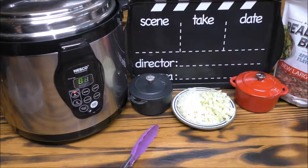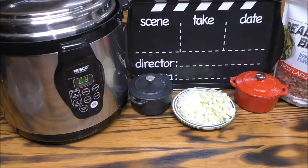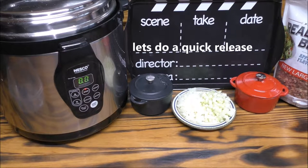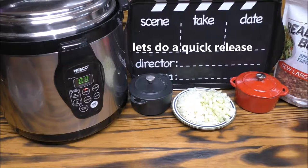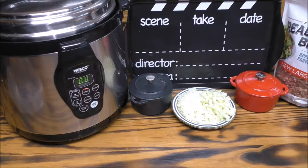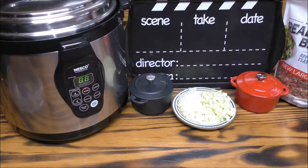My pressure cooker should be sounding off real soon — and it just sounded off. Now we're going to do a quick release. It's almost done releasing all of its pressure, and we're going to shut down our pressure cooker all the way. We don't need it on the warm cycle or anything.